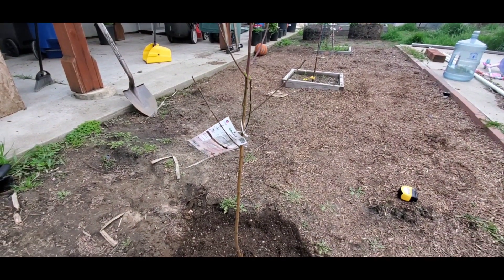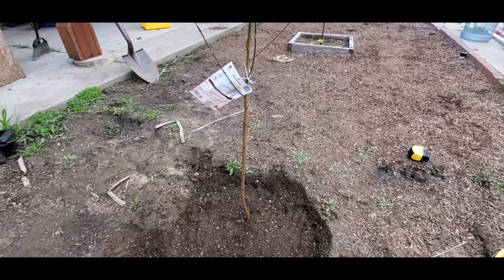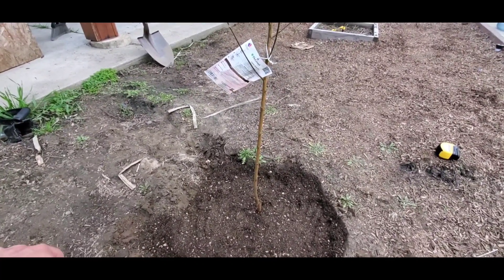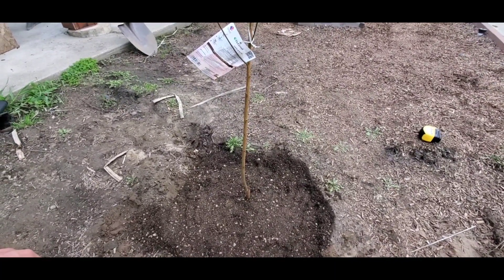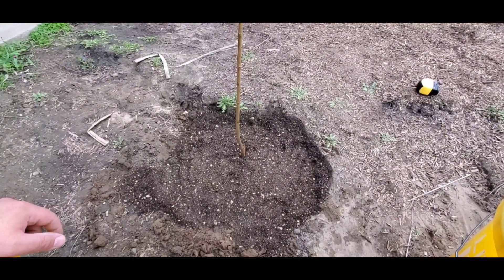I got the peach tree planted! It took about two of the five gallons of soil — the cactus citrus soil mixed with the vermicastings I had done about a week or two ago. Mixed them up real good and used that to plant my peach tree.